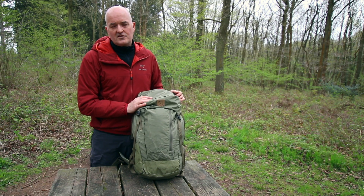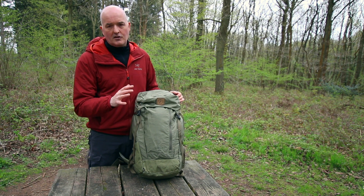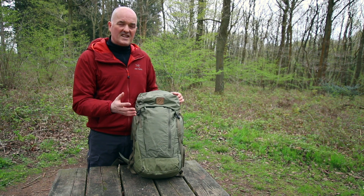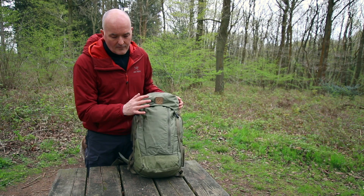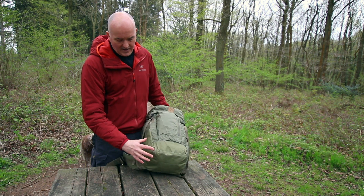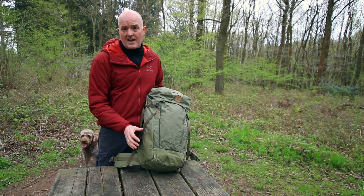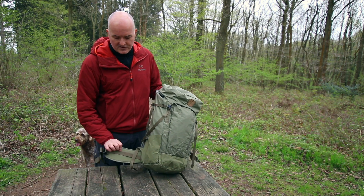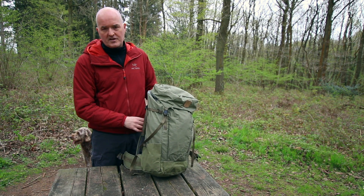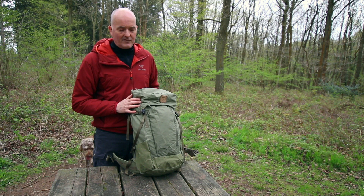It's made with Fjallraven's superb G1000 fabric — it's a blend, so you've got G1000 Eco, which is Eco because it uses recycled polyester and organic cotton in the main body. And then these slightly darker areas around the base here are G1000 Heavy Duty, just to protect from wear and tear and everyday abuse on the hip belts and on the shoulder strap as well. So all the main wear areas are protected with the Heavy Duty fabric.